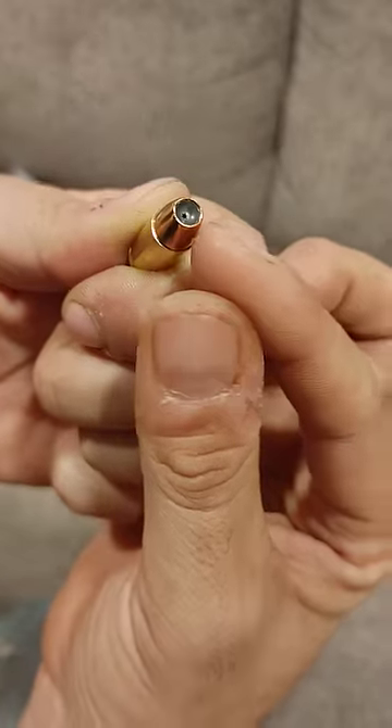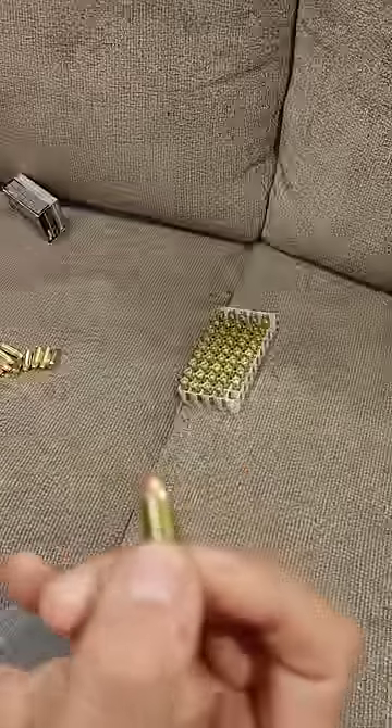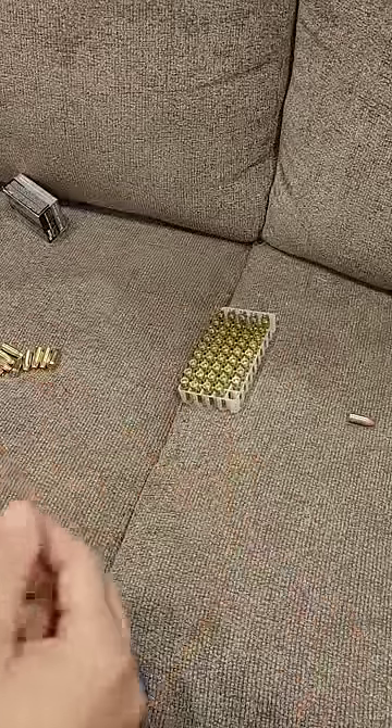A hollow point has a hollow opening at the end, and the weight is distributed differently. A ball nose has evenly distributed weight, and it's closed in the front, so when you shoot it, it's going to go right where you want it to.